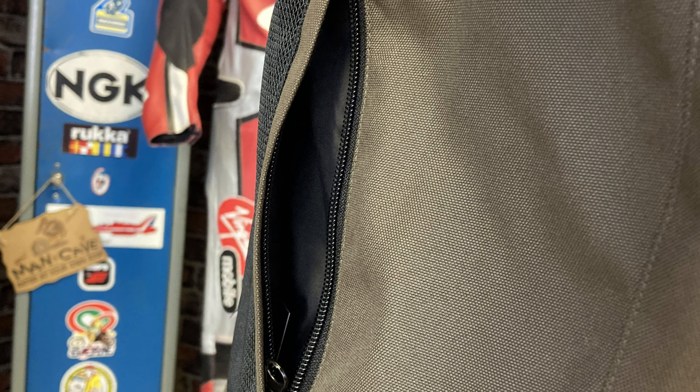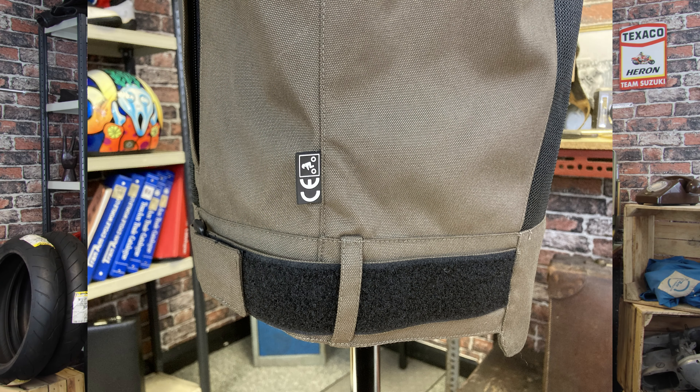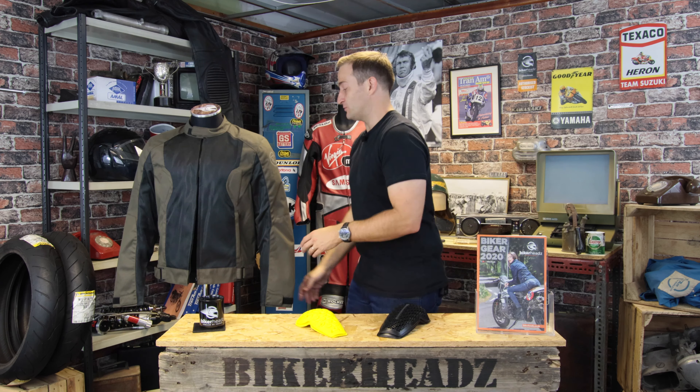Spinning it around the side — two pockets on the sides, waist adjusters as well so you can get it nice and tight around the waist to keep the jacket down when you're riding. There is also a zip inside the jacket to zip it to a pair of trousers.